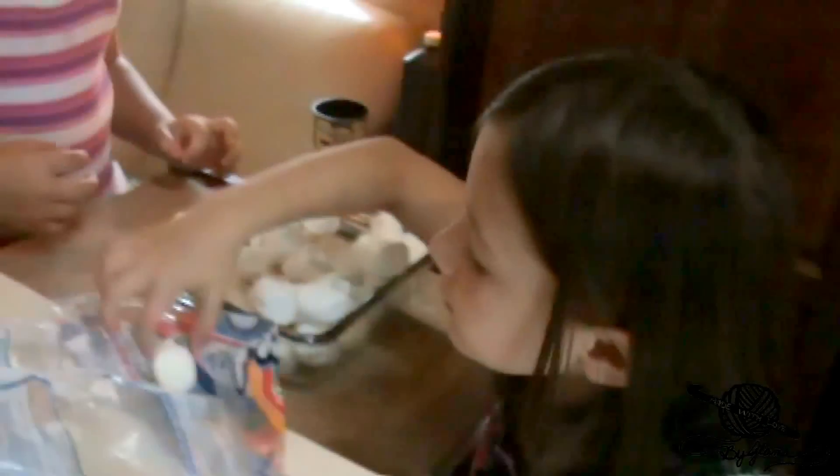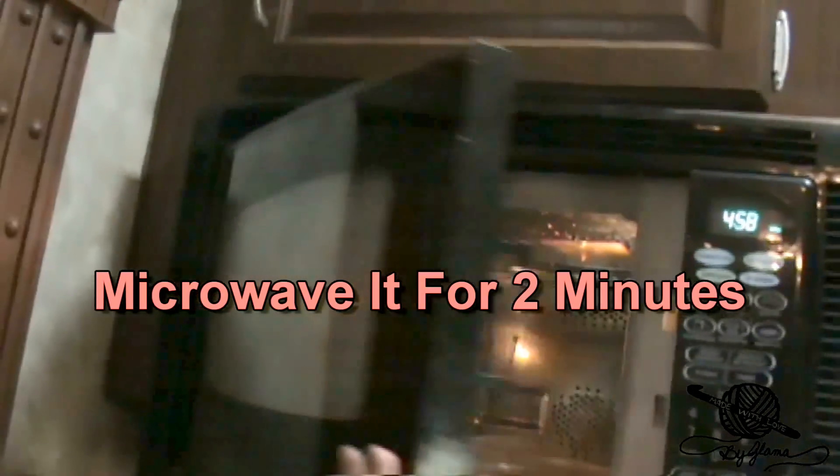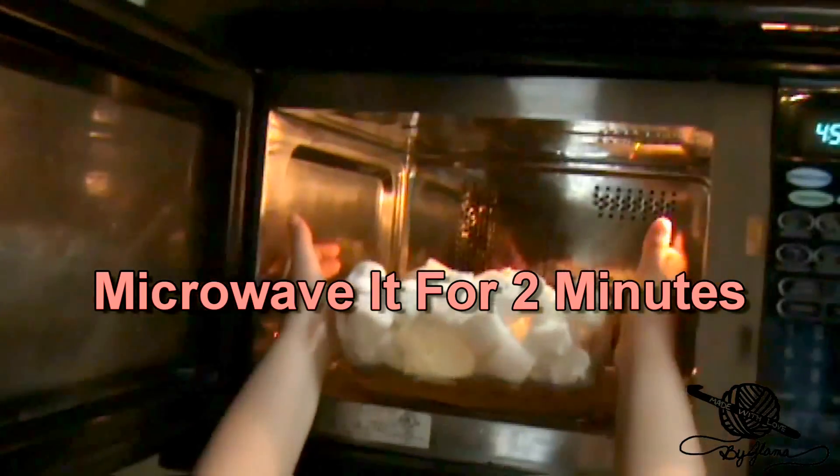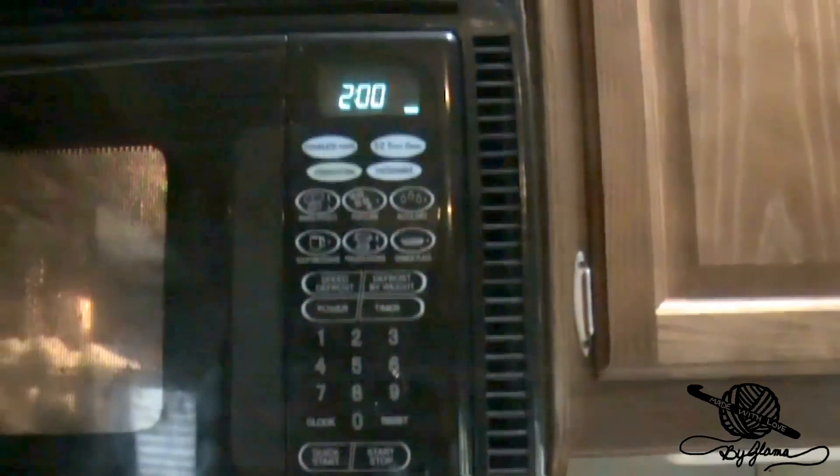They both helped and each got a marshmallow before they did all that hard work — they said they needed their energy. Now Danielle, since you're tall, go ahead and grab that dish and put it in the microwave and hit start. There you go, let's see what happens. I think it's supposed to melt and then we're going to throw Cheerios in and mix it all up.